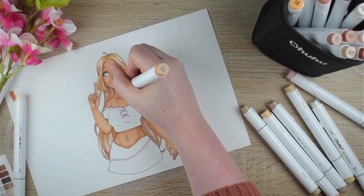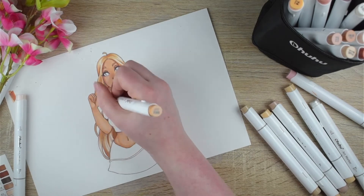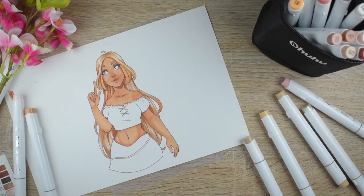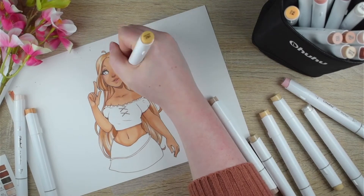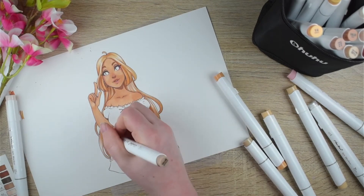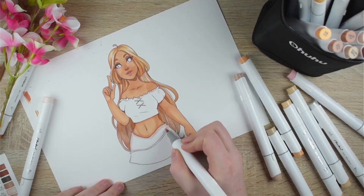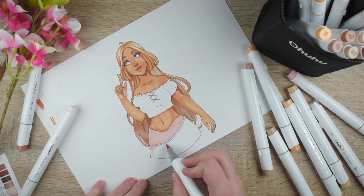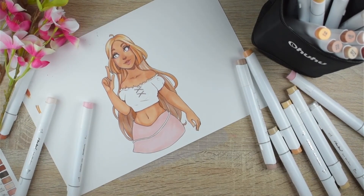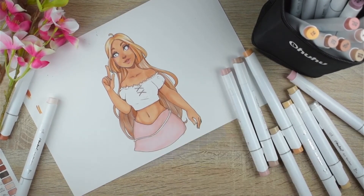Now that we're halfway through the video, it's time for my weekly story. While I was unboxing the Ahuhu set, I had to go outside with my dog, and we found a little bird. My dog found the bird — it was just laying in the grass and didn't move, so I thought it was dead. But I noticed it was still alive, so I tried to pick it up. It actually tried to bite me, which is okay — it's just a very small bird so it couldn't hurt me.